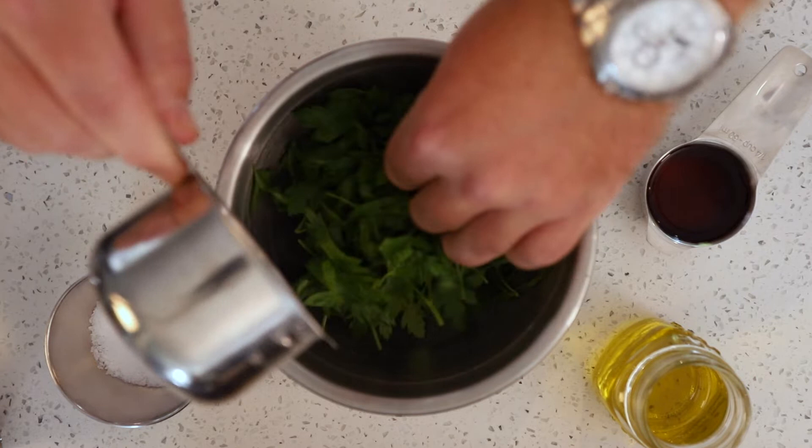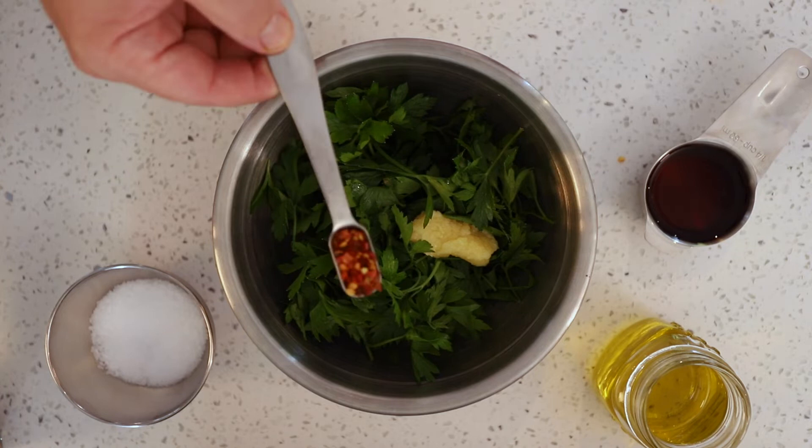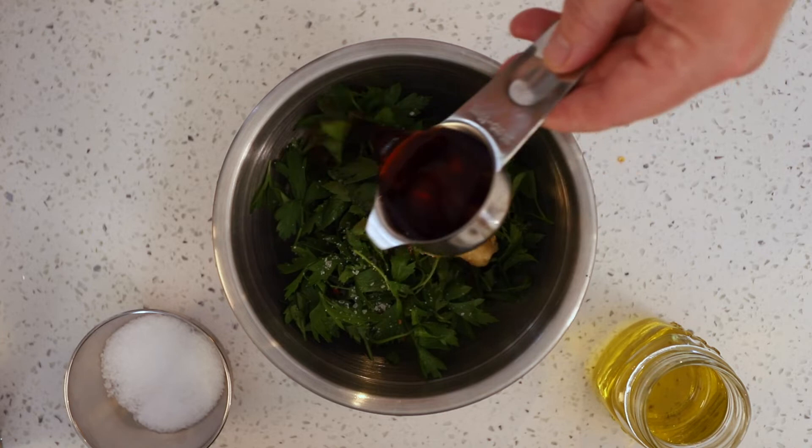Together in a mixing bowl add parsley, garlic, red pepper flakes, salt, red wine vinegar, and olive oil.